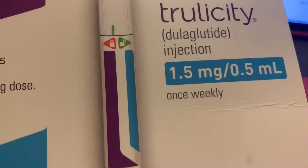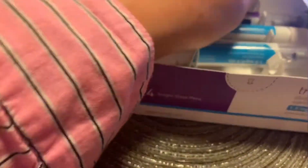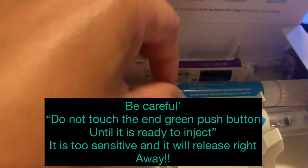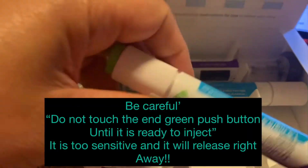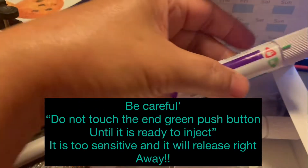It's 5 milligrams, 5 ml, once weekly. Let's open it — this is what it looks like in the box. I already used the other one; this is a one-month supply. So I already used one and this is what I have left.